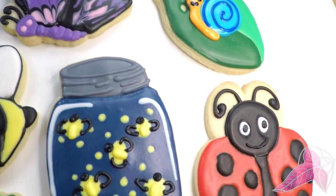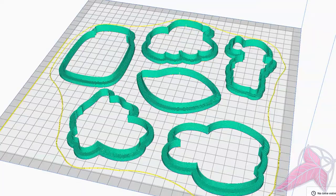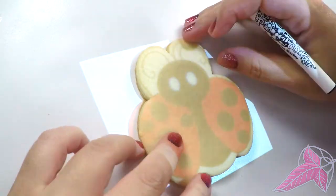Hello bakers! Let's decorate some bug cookies. I am Sophia the Hobbit. Design it, 3D print it, bake it — now it's time to decorate!